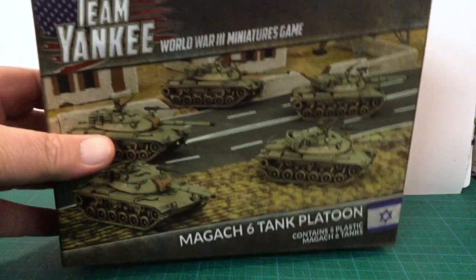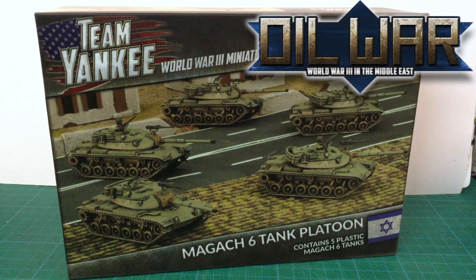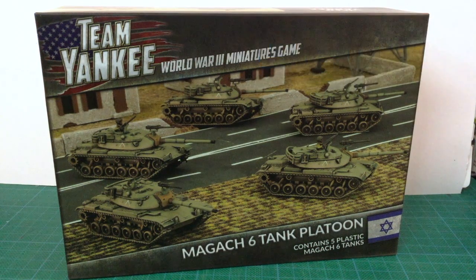This is the Magak-6 tank platoon box set for Team Yankee. While the Magak-6 is also available in Fate of a Nation, this box set is for Oil Wars with Team Yankee Israeli unit cards. Magak is the Israeli designation for the M48 and M60 pattern tanks. Magak-6 is the M60, M60A1, and M60A3 tank. The kit allows you to build a couple of these different variants.